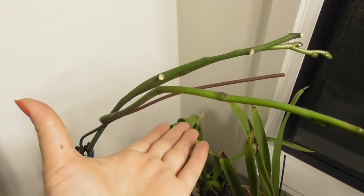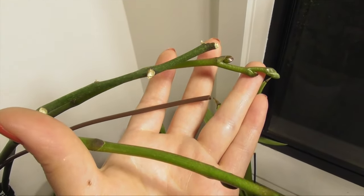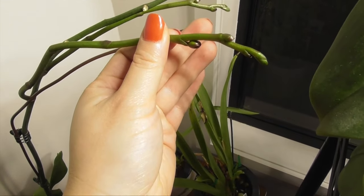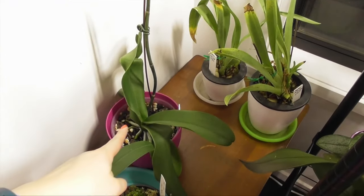I would like to finish this video by showing you that new spikes can be triggered on old flower stems as well, if they're still green. You can see that this Phalaenopsis has two new secondary spikes but no primary spikes emerging from the main plant.